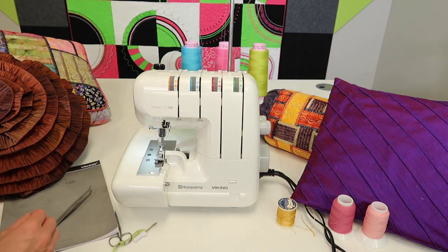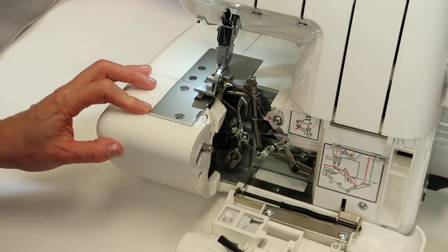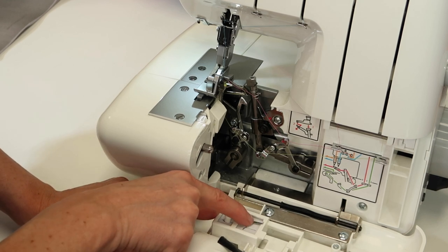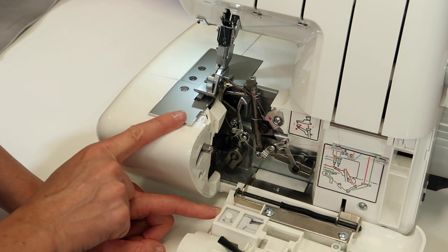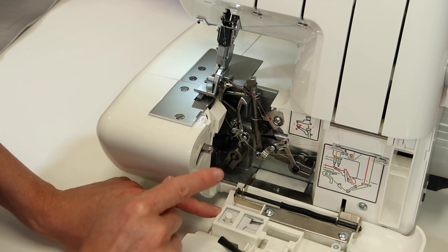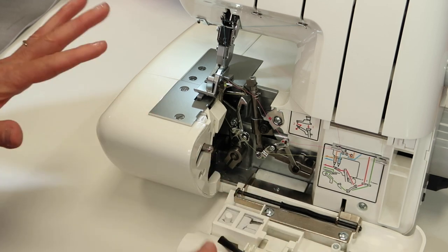There's one last thing you must do to get a rolled hem: there is a stitch finger that we're going to remove. When you open this door, you notice there is a second stitch finger — this is considered the B, as in boy, stitch finger. The one we're going to take out is considered the A stitch finger. For a three thread rolled hem, your book will say none — we actually remove it. Keep in mind there are two of them and they have a different size: one A, one B.